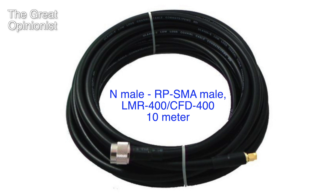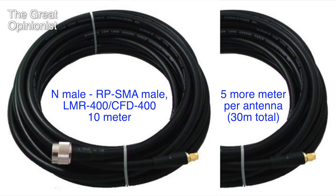Now for the antenna cables. Before I had 10 meters of LMR 400 or CMR 400 cables, and now I've extended it with 5 more meters and haven't noticed any difference in signal strength.